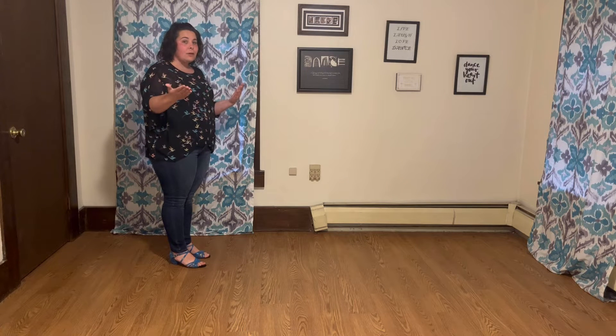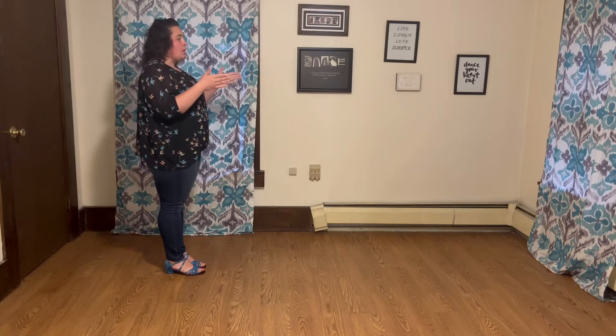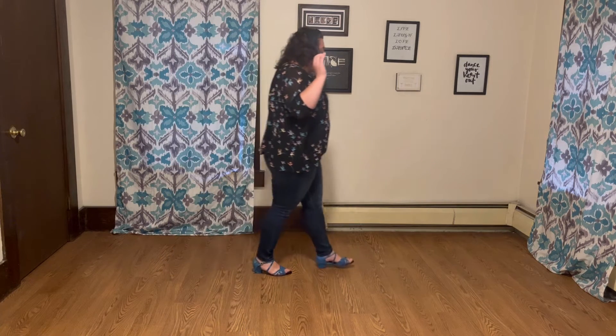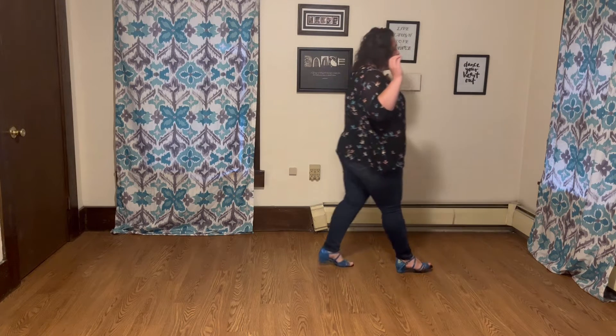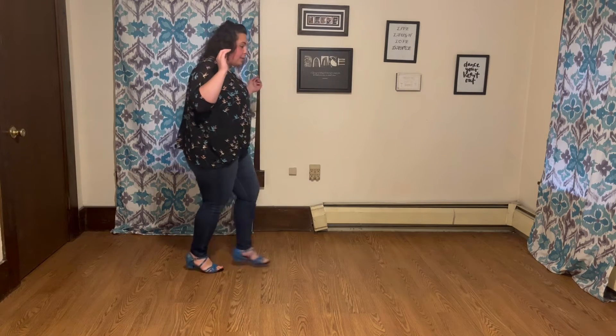If you already know the line dance, the great thing is it matches it. Starting facing down the line of dance, we're going to walk forward: right, left, right, right, left, right. You're going to kick that left foot, then step back left, right, and do a left coaster step — back, together, forward.